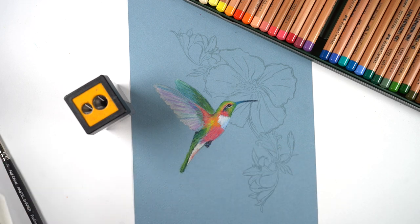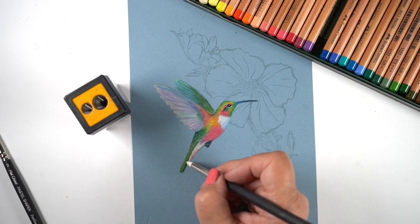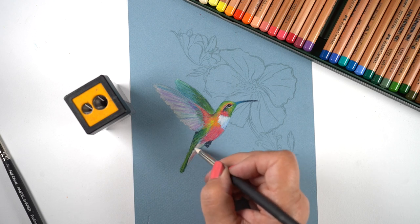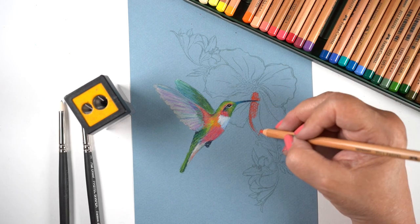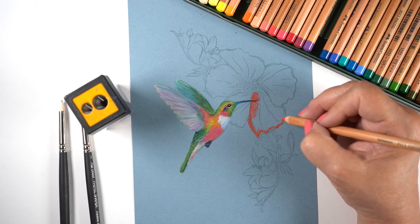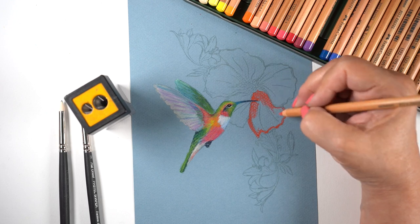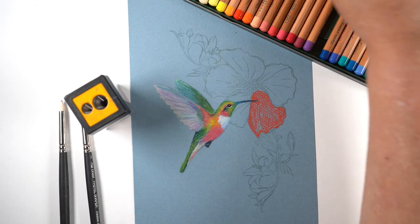Depending on how used to doing such things you are, it might take you longer - who knows. But it was a challenge to get that other piece done. I think pastel pencils are going to be much faster for creating that kind of thing, because I just love drawing fur. There's just something very relaxing about drawing fur, and pastel pencils are going to achieve that in a more efficient way.